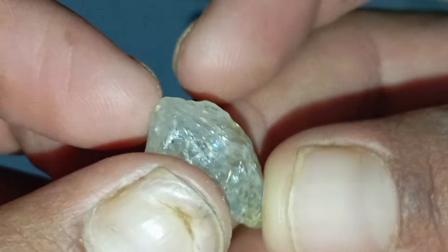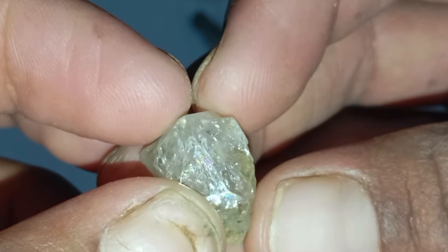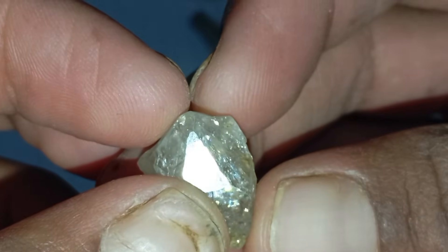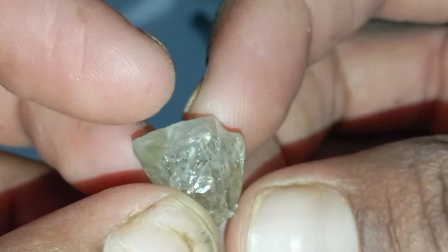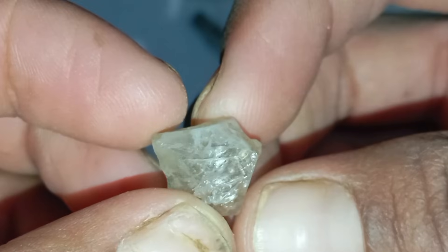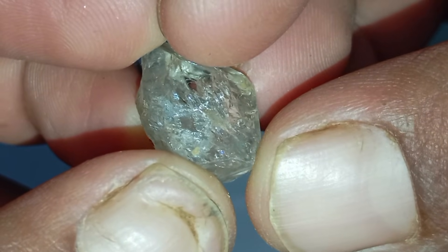Test 3: Water density test. Fill a glass with water and gently drop your stone in. A real diamond sinks immediately because diamonds are very dense. A fake stone may float or sink slowly, depending on its density. Be sure to clean the stone before testing to remove any dust or grease that might affect the result.